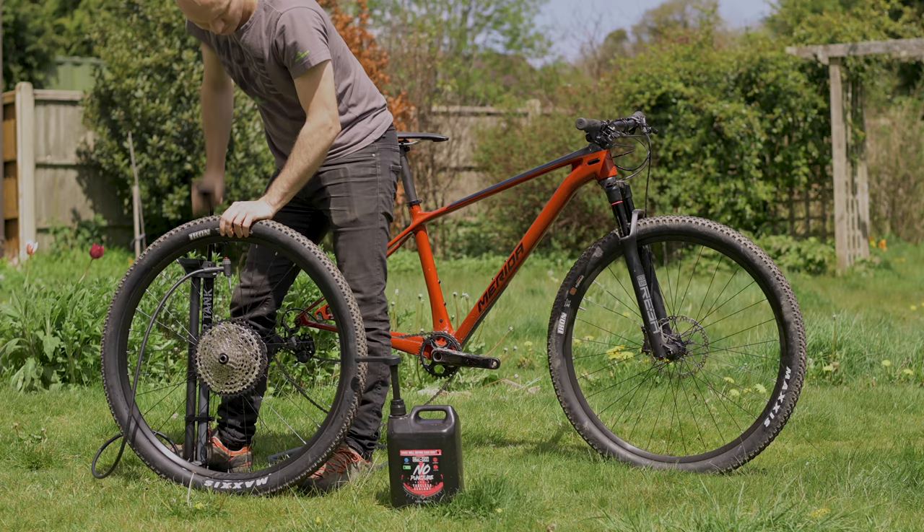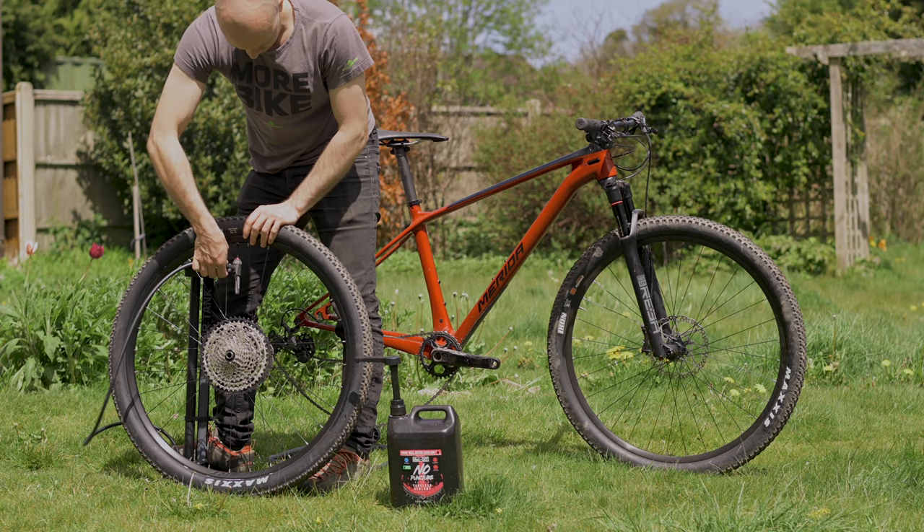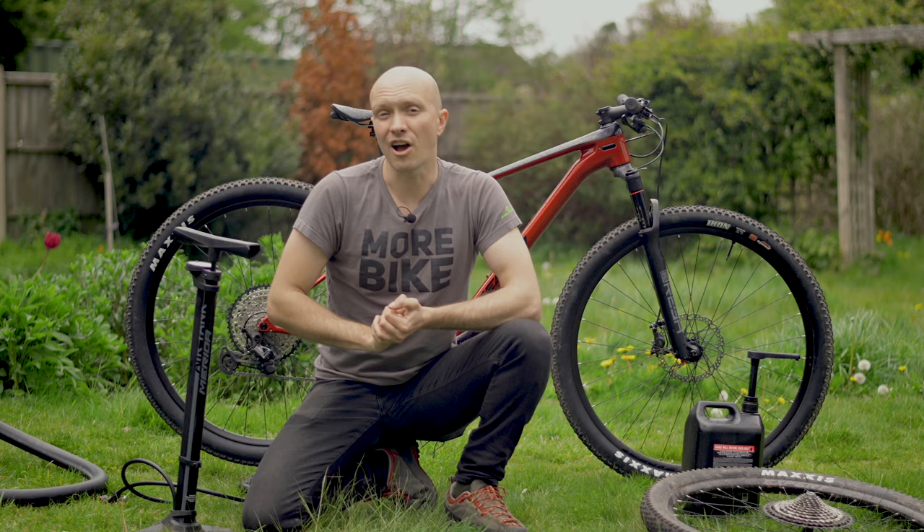We'd suggest inflating your tyres to higher than your normal pressures, giving them a spin, and then leaving them for a while to ensure the tyre is holding air. Then just adjust to your normal pressures and you can get on with enjoying your riding — hopefully with far fewer punctures than before.